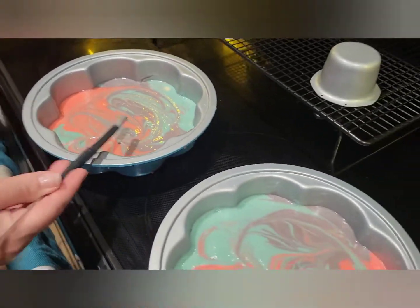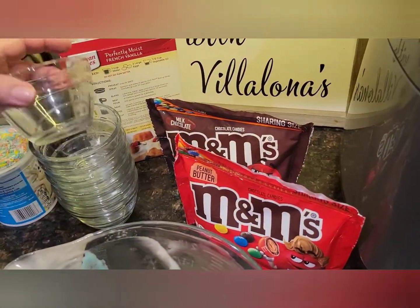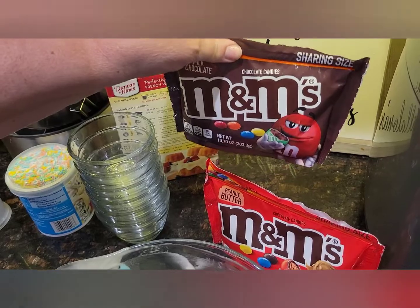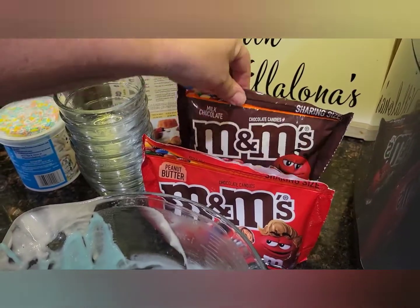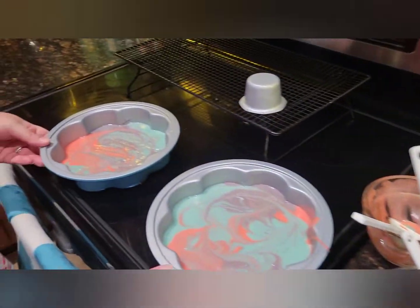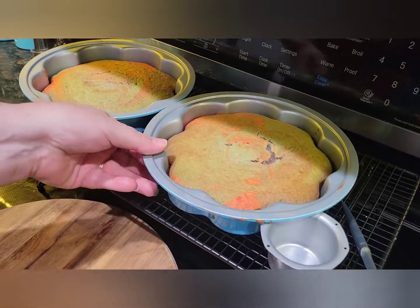Now we're just going to go in the oven as normal and then come back. While that's baking, I've got prep bowls out — we're going to do a little project and separate the M&Ms out by color. We've got peanut butter M&Ms and regular ones, so we'll do a couple of slices with peanut butter and some with regular. All right, going in the oven!